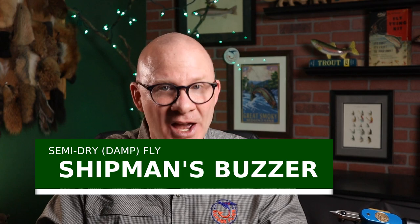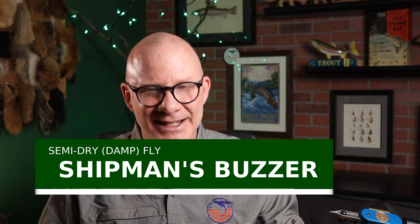The pattern I'm talking about today is called Shipman's Buzzer. It was created by Dave Shipman in the late 1970s. A buzzer is really what we call a midge. If you watch a lot of fly tying videos from folks overseas, you might see them tying flies they call buzzers — a lot of which look like our zebra midge. It's just a midge in its pupal or emerging state. Over in the UK, they'd call this a damp dry fly; we'd probably call it a semi-dry fly because it's meant to get on the surface, just down in the surface film, sometimes a little bit under it — maybe the tail end will sink — and it looks like a midge that's just about to hatch.